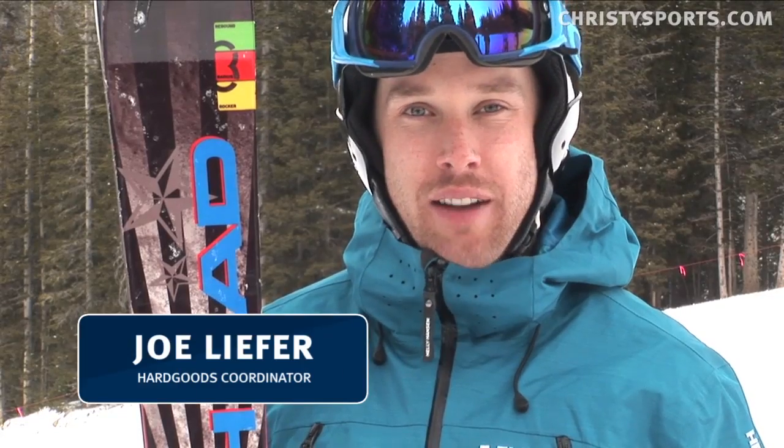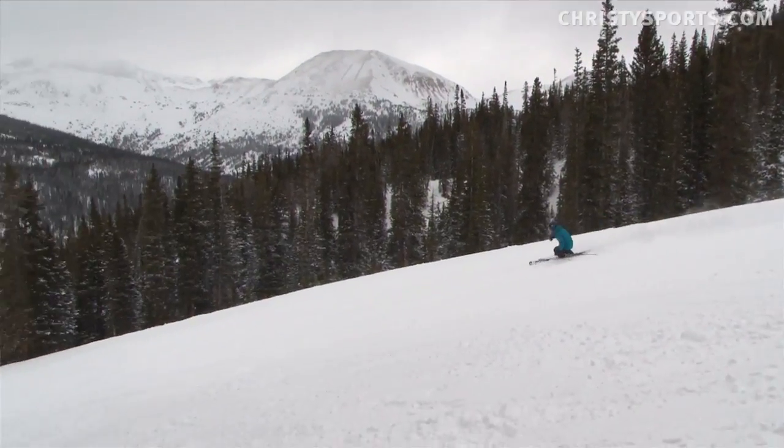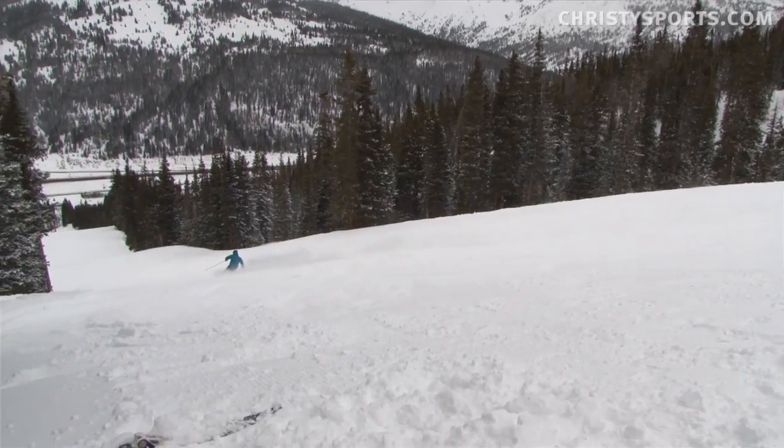Joe Liefer here with the Head Rev 85. It's from the Rev series of skis from Head. I really think Head stepped up this year and really delivered a strong series of skis. And this 85 is kind of right in the middle.